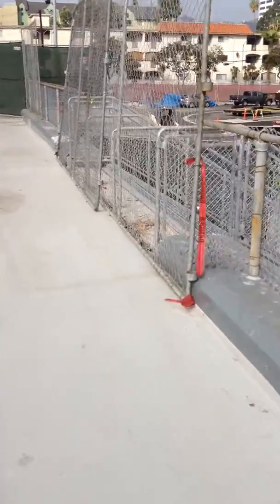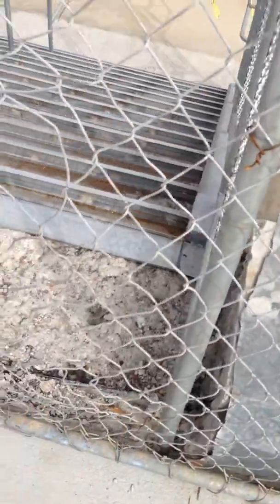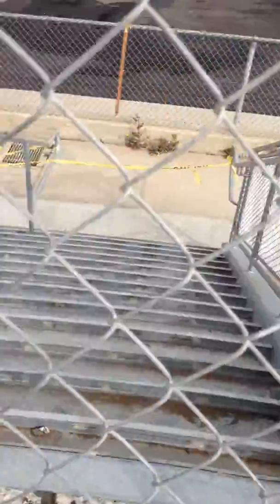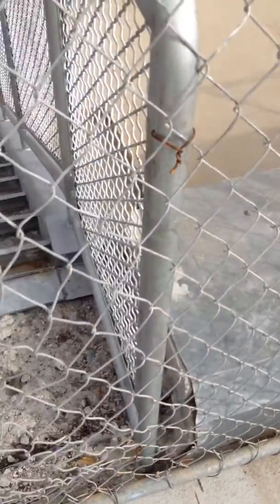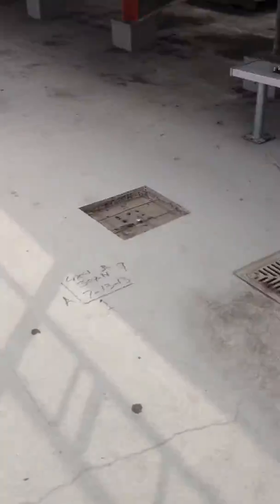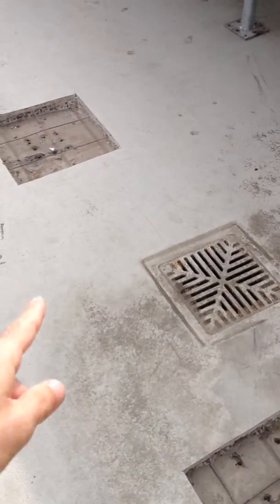At the West Stairs, we'll do a concrete patch and then come over and put this white waterproofing material over the top. We'll also have to put some sort of cap on the ends of these as well.